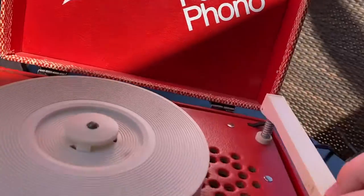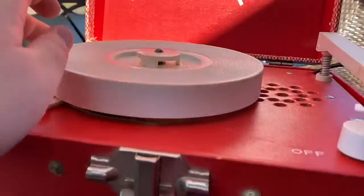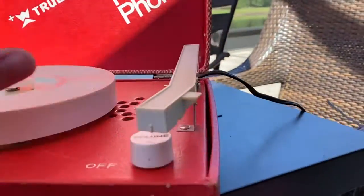I think the cartridge is almost shot. And you can hear how dried up the spindle grease is.